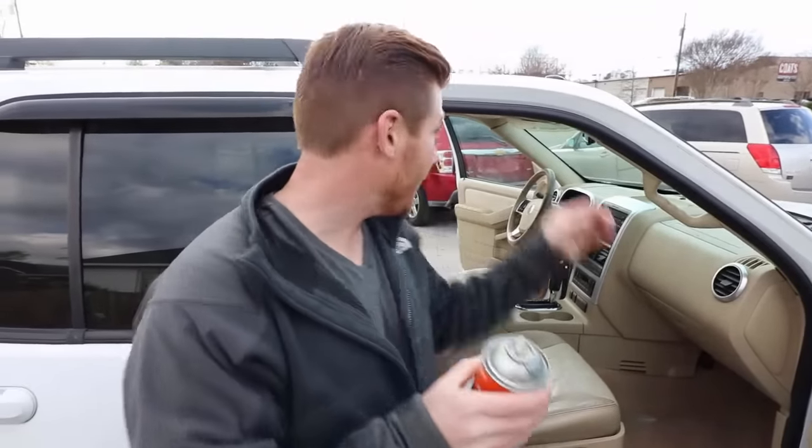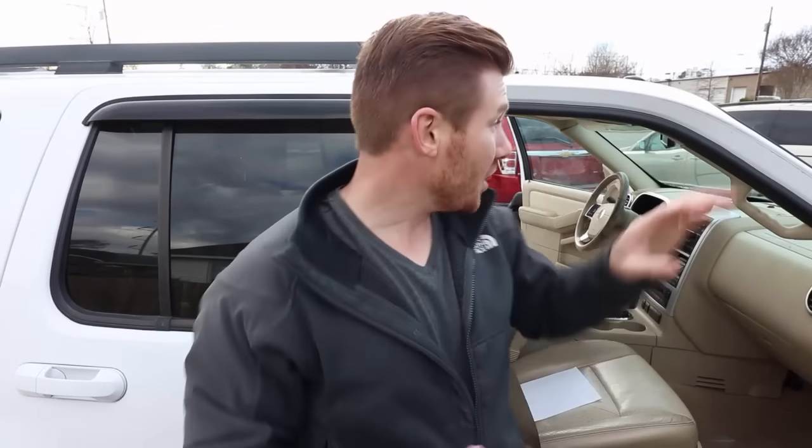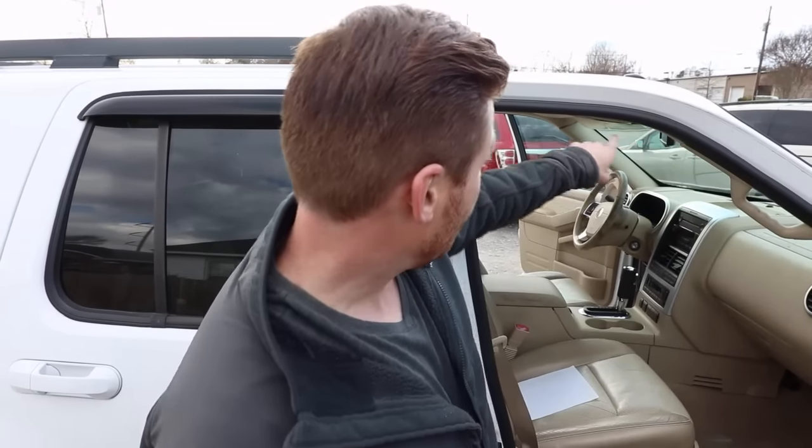The actual headliner itself is like a plastic cork-ish material. We're going to spray that, and then we're also going to spray the headliner material so that when they touch, they're both going to have adhesive and they're going to bond. What you don't do is spray it and push it up there right away — it's not going to have enough time to get tacky. I've already put one coat on this side and two coats on the other side, so the other side is ready to be pushed right up there.